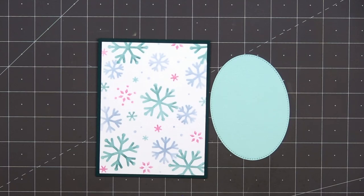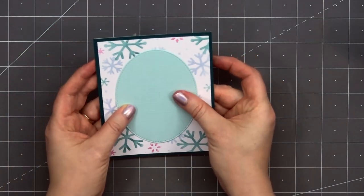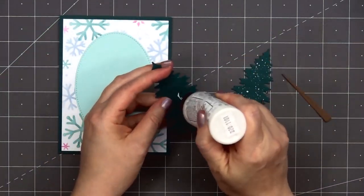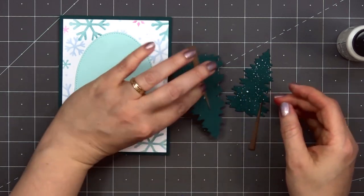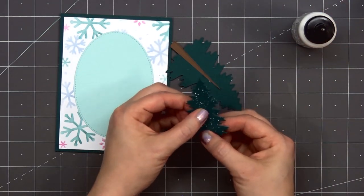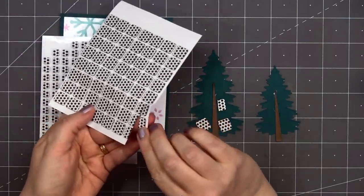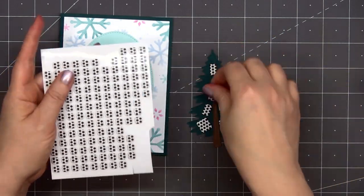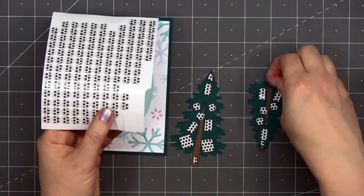Next, I'll add a stitched oval die cut — just adhere that in place using some liquid adhesive. For the image on my card, I'm using the new Pine Trees die set from Pretty Pink Posh. There are three different sizes included; I'm using two of the sizes. I'll attach the trunks to the back side and flip over the tree to make sure I have the trunk nice and straight. Off screen, I did add some white watercolor splatter to both of the trees. I'll add some black foam dimension on the back side — make sure to get good coverage so there isn't one area that sags. I do need to cut a couple of the pieces really small for the very top of the tree and also the trunk.